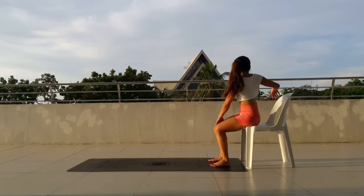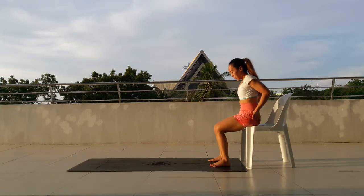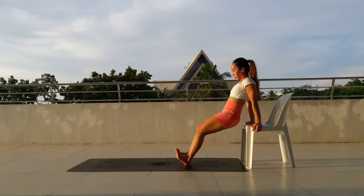Just take it easy and stay gentle. Make sure that you keep your spine tall and straight. And we will move into the second round. Place your hands onto the chair. Feet down. Take the hips off the chair and then dip.